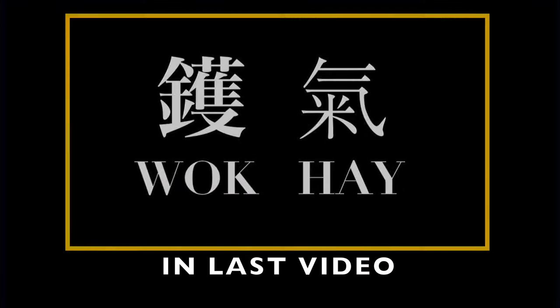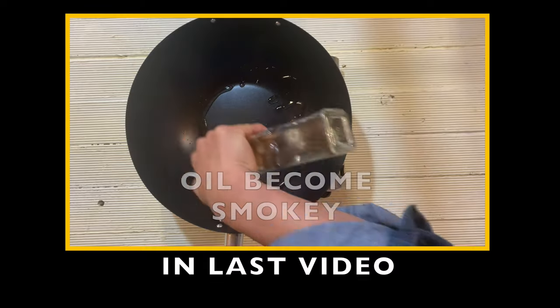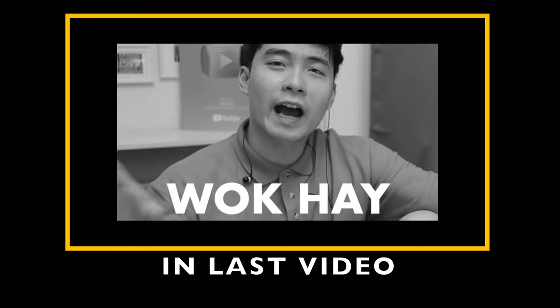Wok hei is Cantonese from China — it works as a pot and pan at the same time. Caramelization is made, and also the oil becomes smoky. So much wok hei!